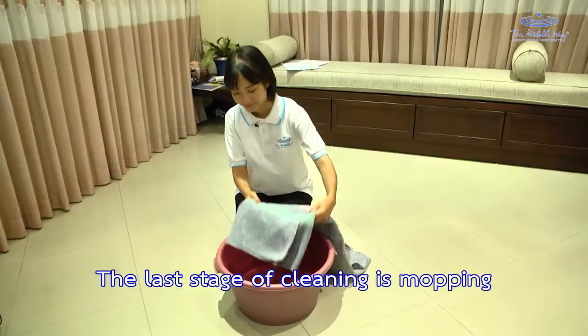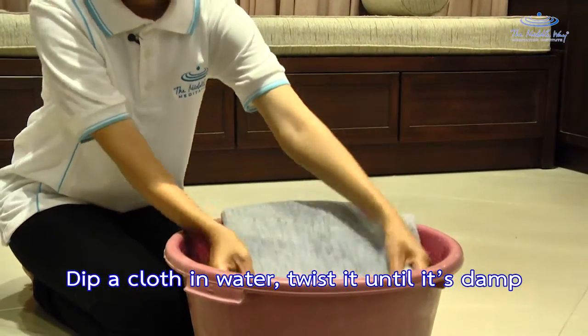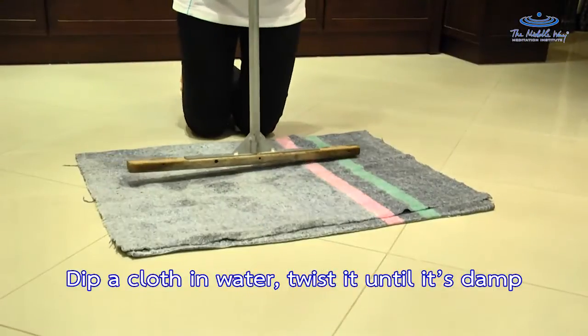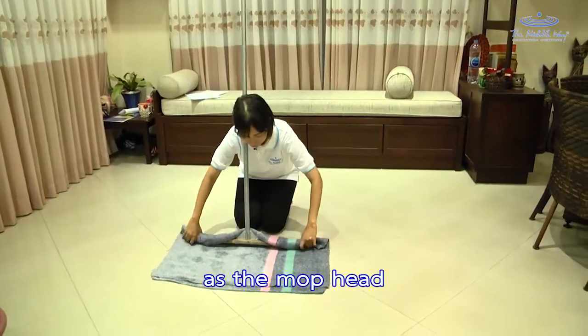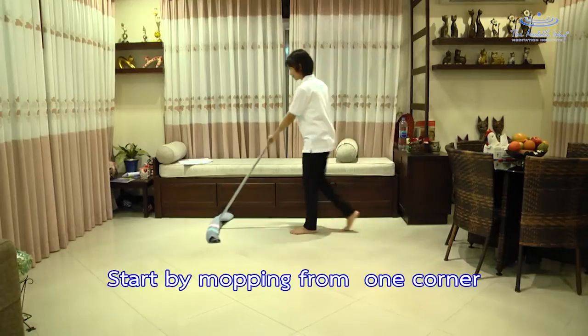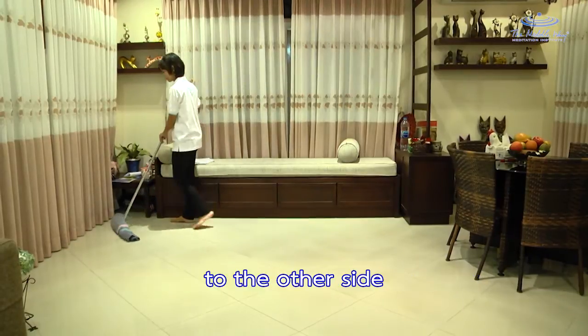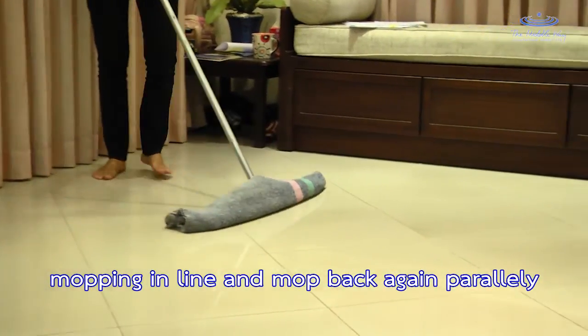The last stage of cleaning is mopping. Dip a cloth in water and twist it until it is damp. Fold the cloth so that it is the same size as the mop head. Start by mopping from one corner to the other side, mopping in a line and then mop back again parallelly.